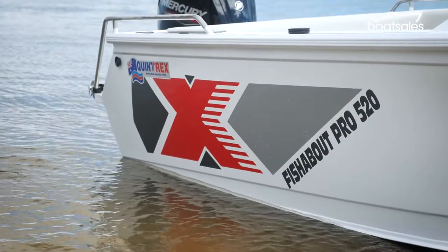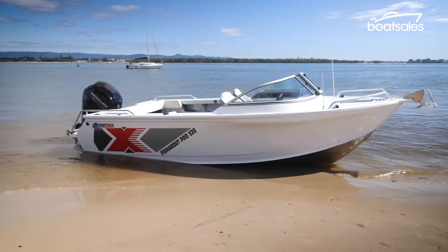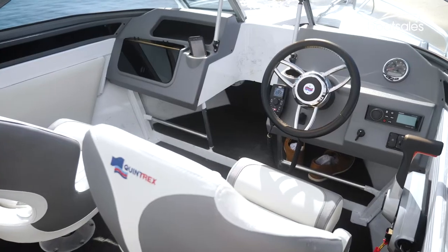Pro means this boat is a more premium version of the popular Fishabout alloy boat range. Compared with the base model, it gets a much higher level of fit and finish.